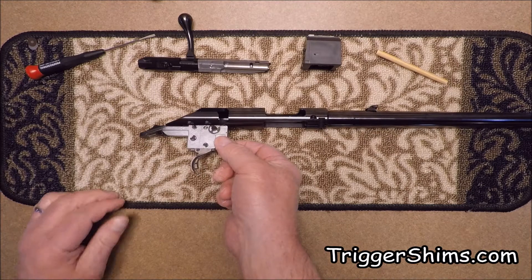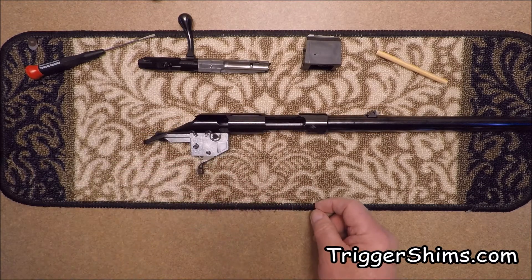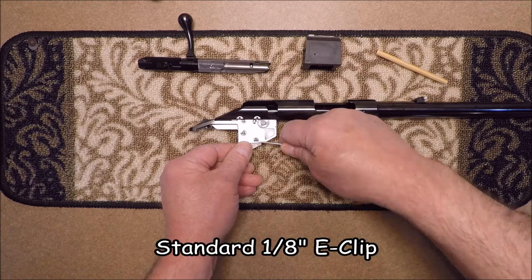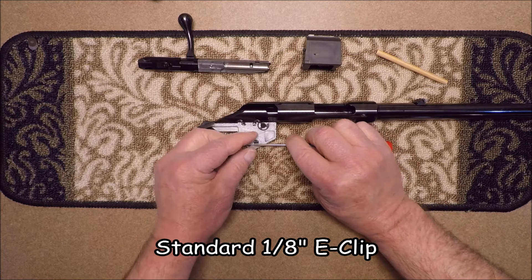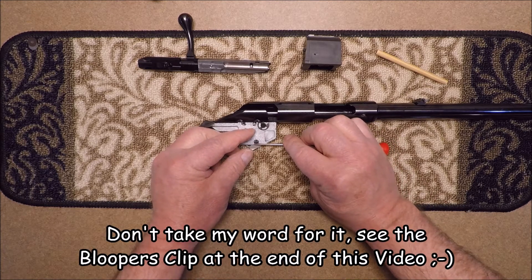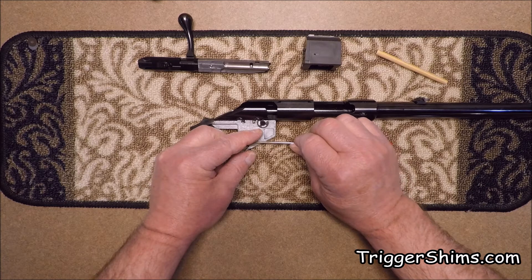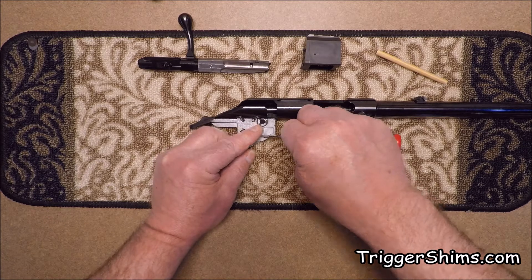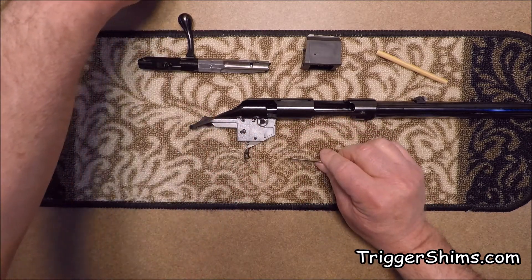Here you can see on the trigger housing assembly the trigger and the trigger release, or the trigger safety. What we're going to do to start with is take this little E-clip off right here. It's got some spring tension in it, so it can go flying and get across the room — you'll never find it. So you want to carefully just get underneath it, push it up, and cover it with your finger at the same time. There we go, got it off without it taking off on us. Set that out of the way where you won't lose it.